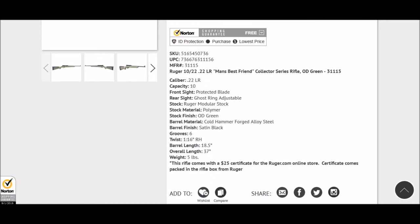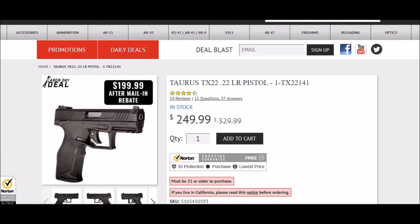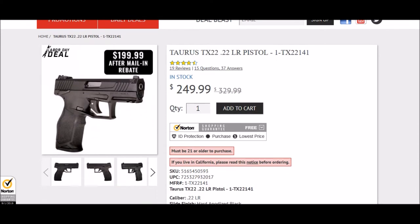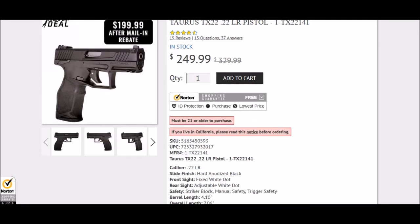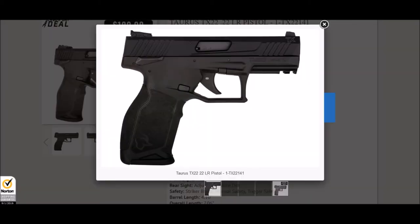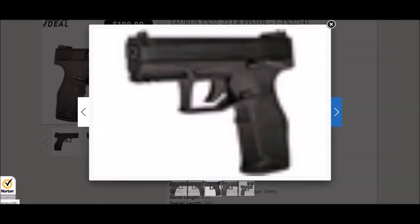My favorite deal for the Labor Day sales is going to be the Taurus TX-22. I've seen a few different websites doing this deal. Palmetto State Armory is one of them, and there is a $50 off mail-in rebate which will bring that pistol from $249.99 down to $199.99.